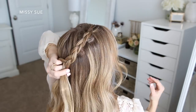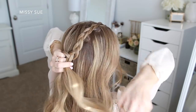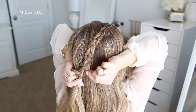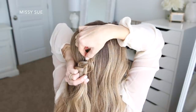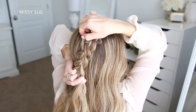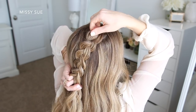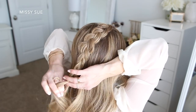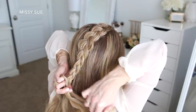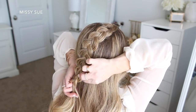Once I've brought in my sections, I'm going to stop adding in additional pieces and just braid the section a little further down. Then I'm going to go back over the braid and carefully pull on the sides so the braid is wider and looks bigger. Then I'm just going to slide a couple of bobby pins over the bottom so it doesn't come loose.